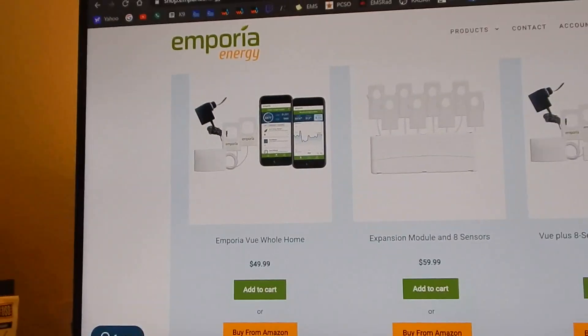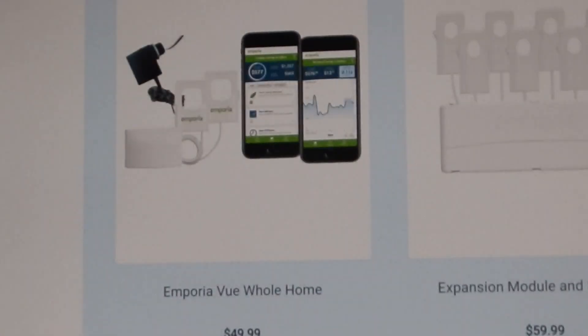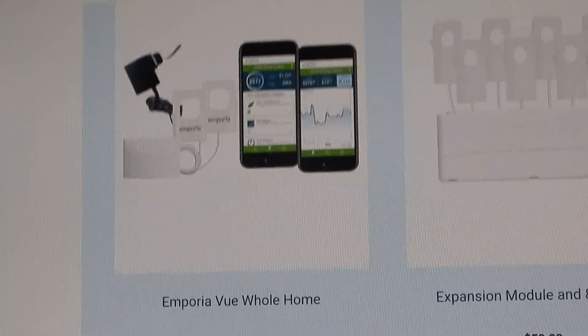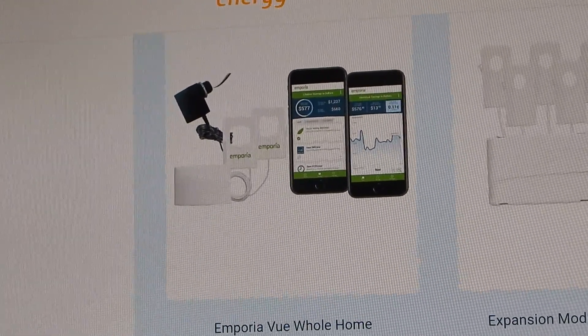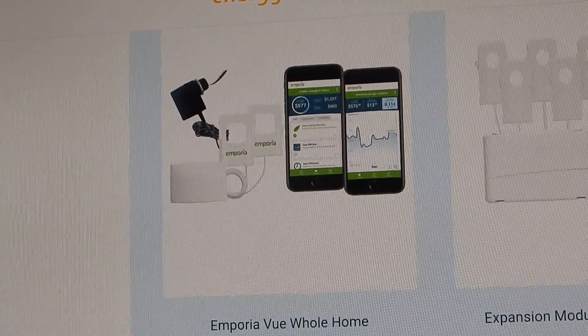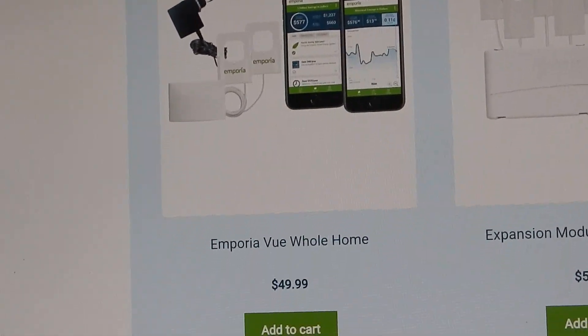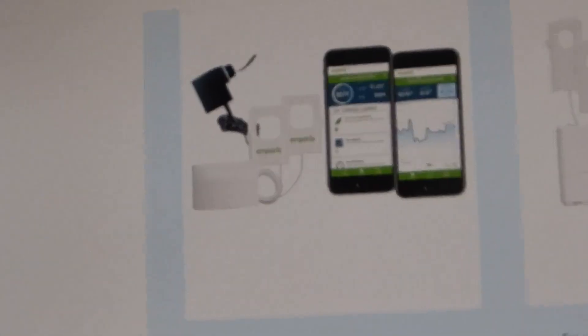Today we're going to be looking at the Emporia Energy Fuse Panel current kilowatt app with its hardware. It's a very inexpensive unit. I've looked at many different units, and this one for the price — it was actually quite a bit more initially about six months ago — the price has come down quite a bit. So what you have is the main unit.